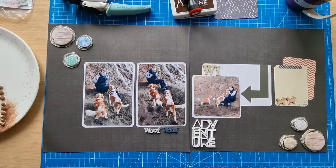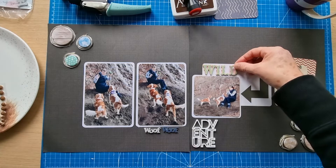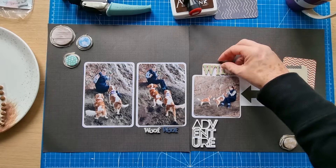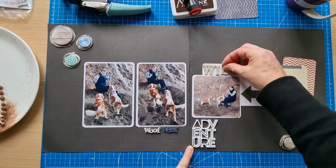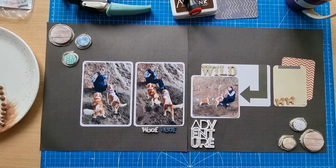Usually when I do a layout I tend to put the name of the beach as the title, but I've done so many layouts for this beach that I'm just going to pop that in the journaling today and have 'adventure' — or maybe 'wild adventure' — as the title for the layout. It's my own design; I'm not following a sketch today. It's one of my favourite designs: top centered but with embellishments running top left to bottom right — a design I really like.